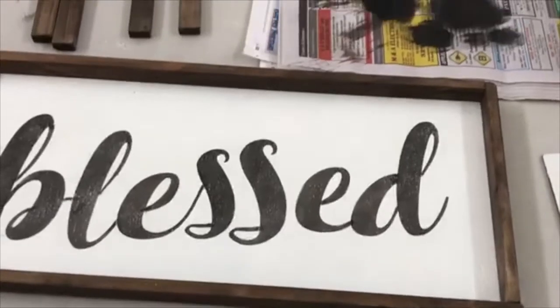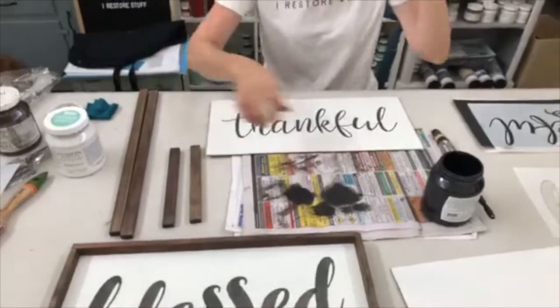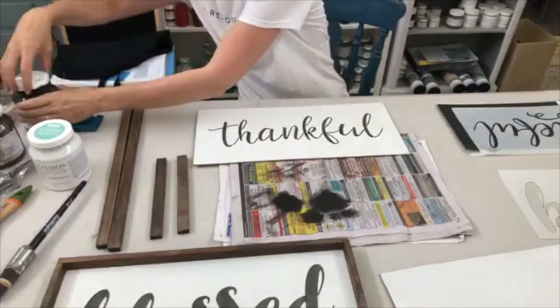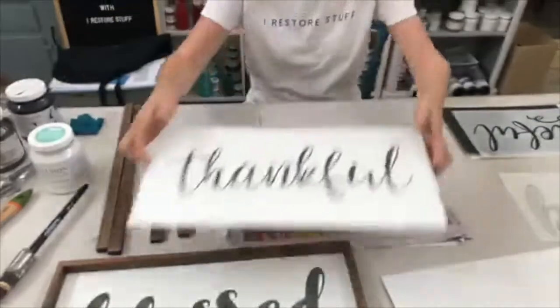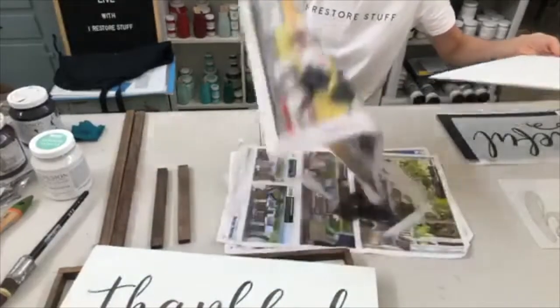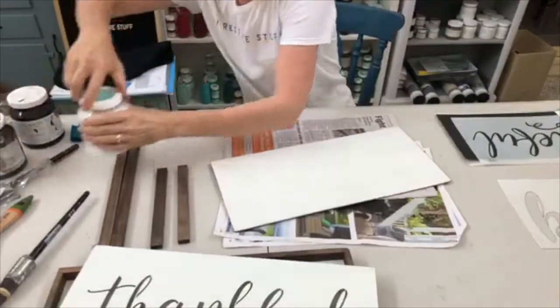We've got our thankful sign done, and the next one we have to do is the blessed — but we don't have that painted in its second coat just yet. This stuff dries really quickly though, so it will not take us very long at all.